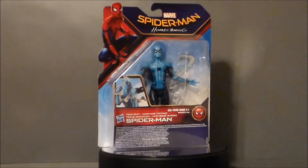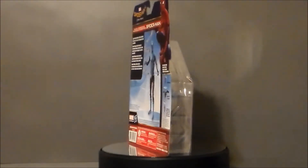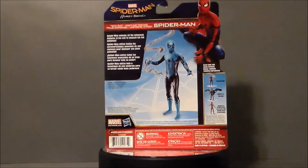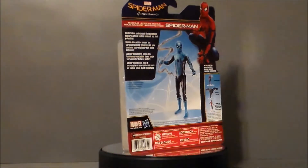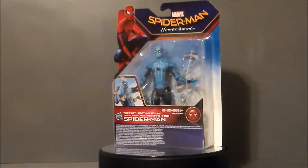He's all blue and shiny. I picked this guy and the Vulture up at my local Kroger Marketplace. They had him for like $8 and some change, about a dollar more than at Walmart. I didn't pick this guy up when he first came out and they sold out, but I found one at the Kroger Marketplace. I definitely wanted to pick it up because the blue looks really cool. I don't know if we're going to get this in the movie or not — this may just be a toy line — but we may get some kind of camouflage thing going on with the suit. Who knows?